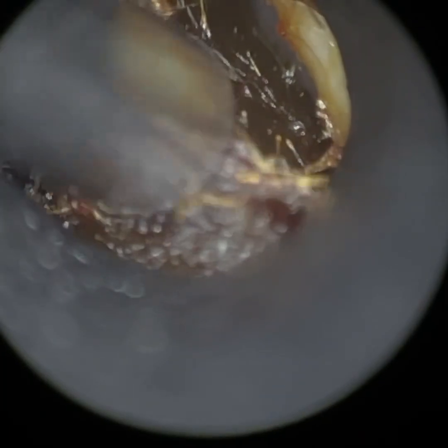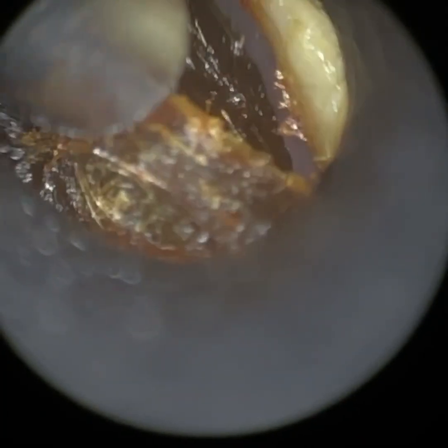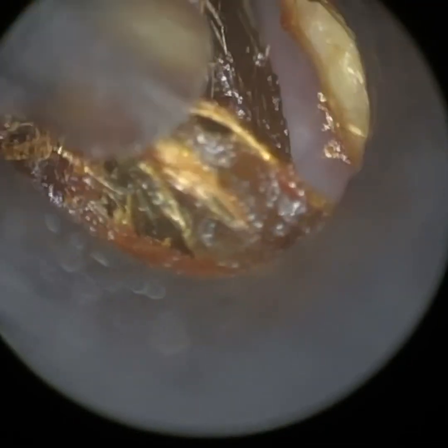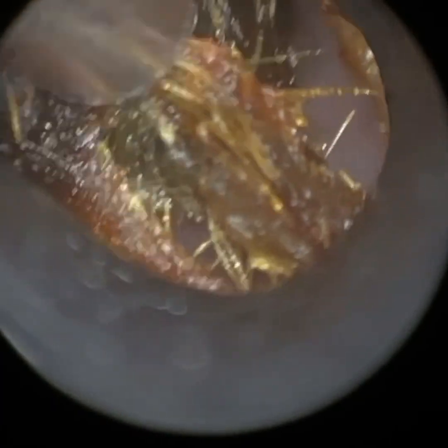In this particular case, we're using it to remove some dark matted earwax from a gentleman who has got narrow ears. I am using our smallest of four speculum sizes, which is the 3.5mm.